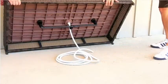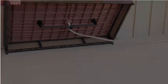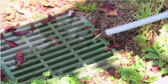The drain hose is 15 feet long, so it can reach any nearby patio drain. You could also lead it to a rain gutter or even a flower bed.